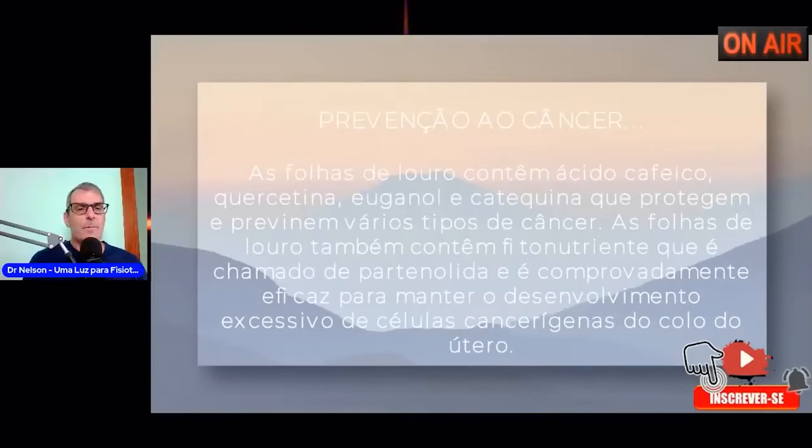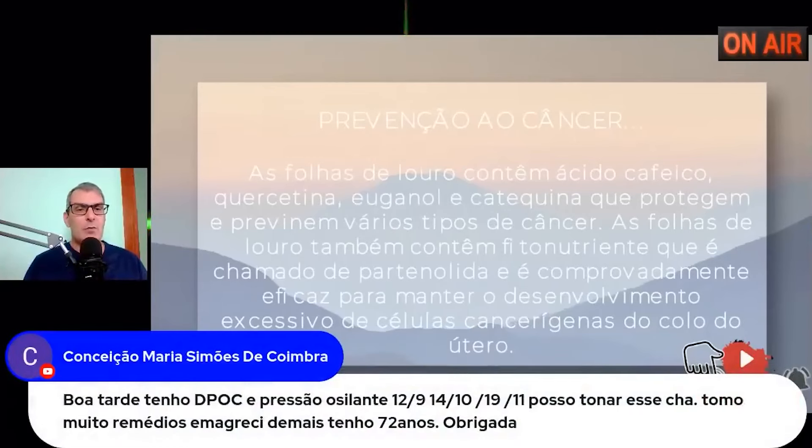A folha do louro previne — não cura, previne — câncer de colo do útero e câncer na região genital feminina. A Conceição, com 72 anos, tem DPOC e pressão oscilante, toma muitos remédios — pode tomar o chá? Pode, mas com concentração de uma xícara pela manhã e uma xícara à noite, durante sete dias, depois intervalo de sete dias, e novamente por mais uma semana — alternando sempre.